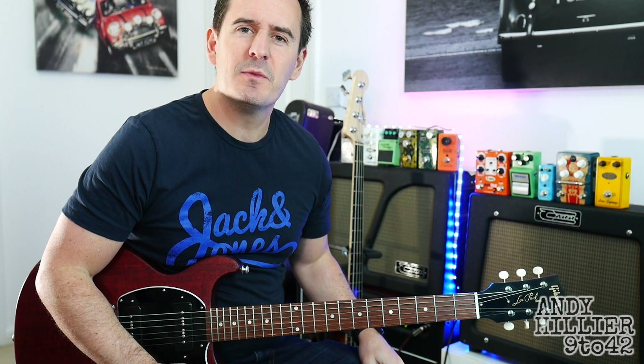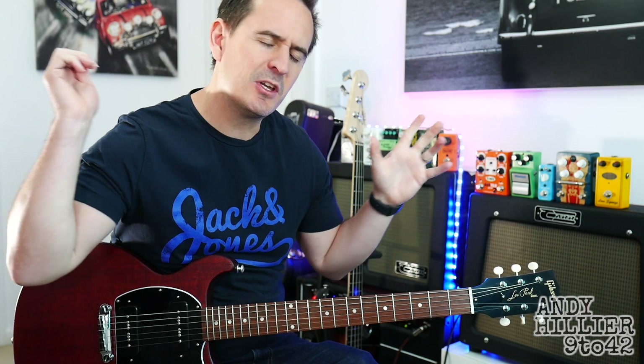Just before I teach you it, if you wouldn't mind subscribing to my channel, which is Andy Hilliard, if you could give me a like on the video and also leave me some comments in the comment section.